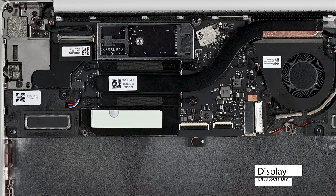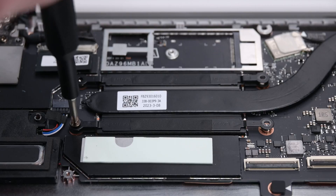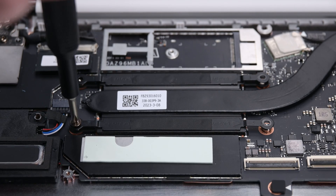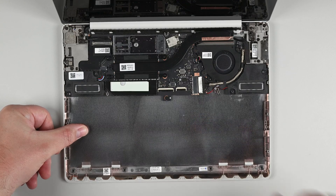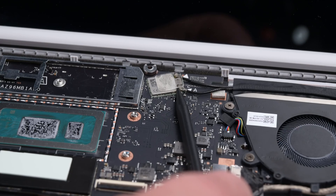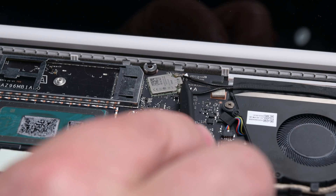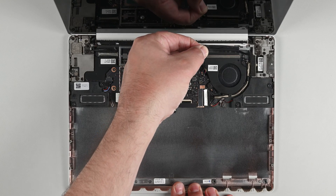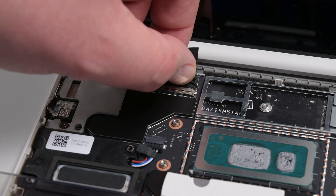To remove the display, begin by removing the four Phillips screws securing the heatsink, making sure to remove them in the order stamped next to the screw hole. Use your spudger to lift an edge of the heatsink to separate it from the CPU, and then lift the heatsink out of the chassis. Remove the antenna cable's cover, and then disconnect the antenna cables. Peel the cables up to completely free them from the motherboard.